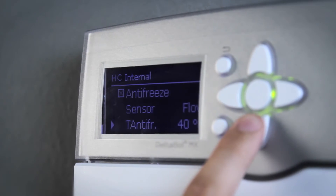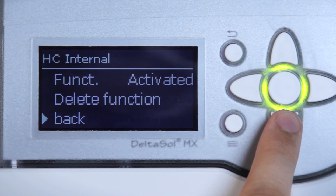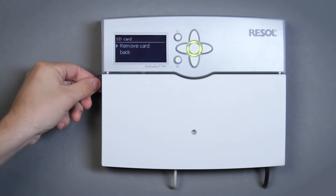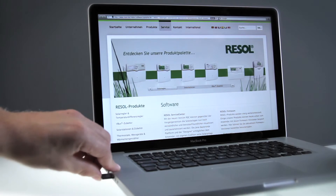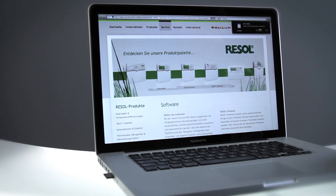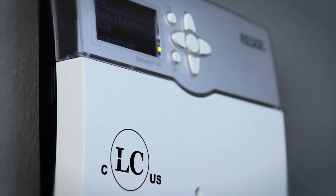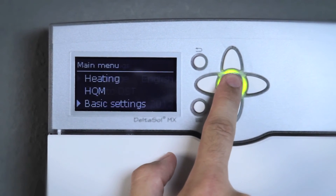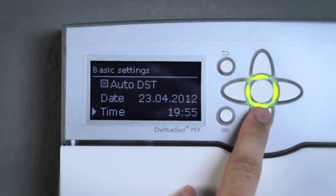The Deltasol MX, a true all-rounder. The SD memory card slot enables data logging and backup as well as running firmware updates. Our MX is CLC/US certified and thus suitable for the North American market. Switching between Celsius and Fahrenheit is easy and possible at any time.